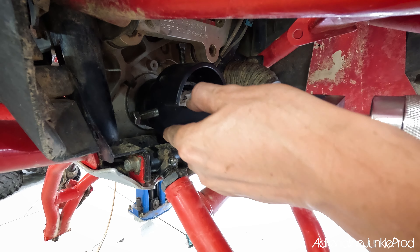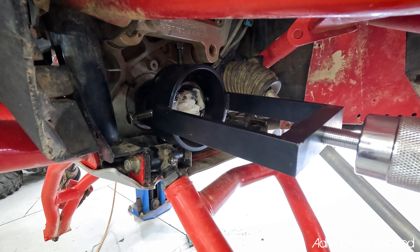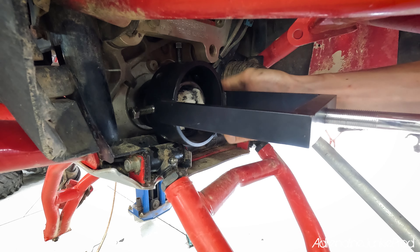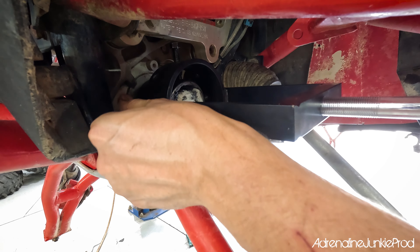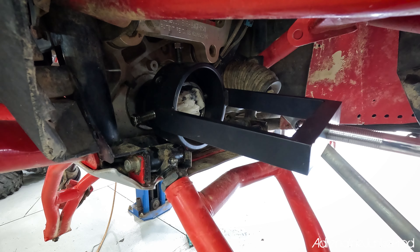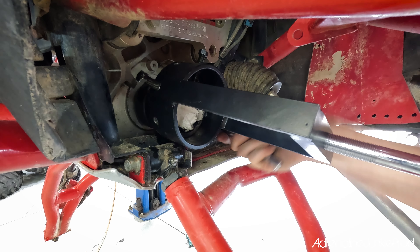There's a lip where the CV boot clamp sits — that's a good spot to mount this thing so it doesn't slide around. You want to get it on as straight as you can and pull it as straight as possible. The straighter you pull it, the more likely you are to have success quickly and not potentially damage anything. Tighten the bolts up evenly. You don't have to be crazy tight — you don't want to damage the threads — but they do have to be on there good because you're going to put some force on this.